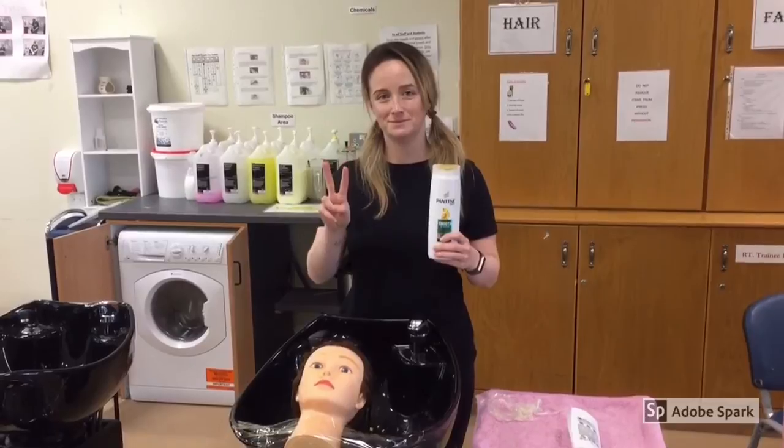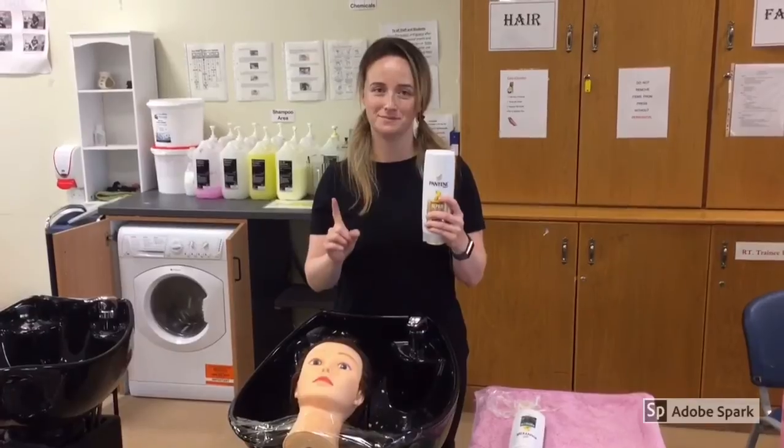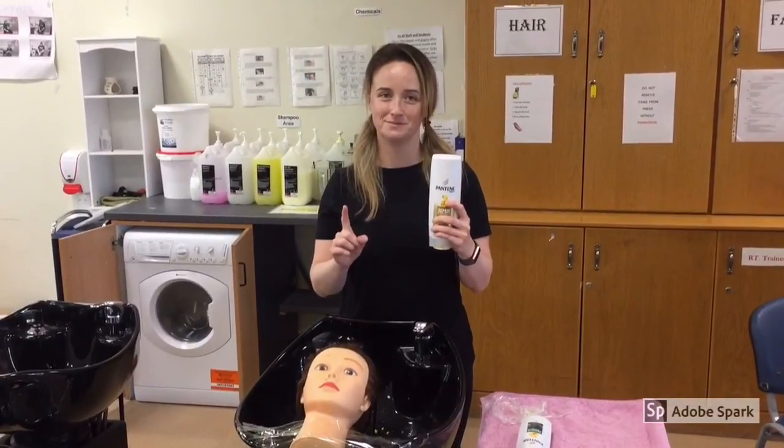After the hair mask has been washed out, do a double shampoo. After shampooing you can use conditioner. Then wash it out and dry your hair.